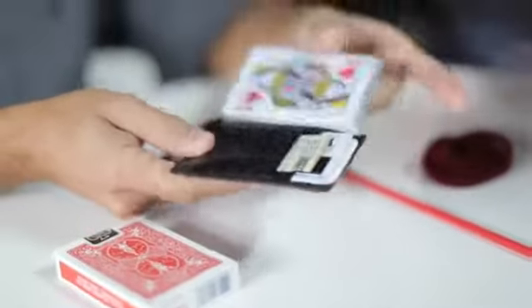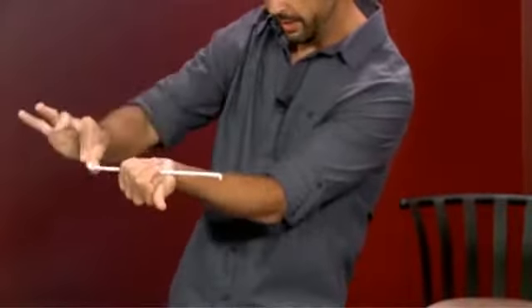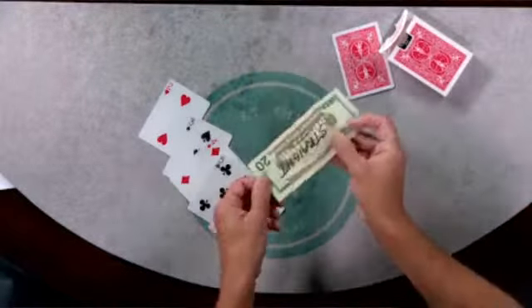We have three tricks out of this cool wallet that I teach you how to make. We do some things with a straw — impromptu bending straw, ring and straw — even some cool ring and string moves I think you're going to like. Even with the cards, a lot of variety. Tricks I use in my everyday working material.